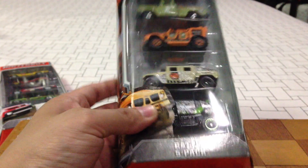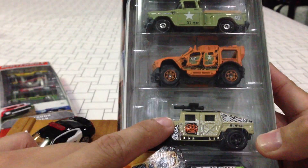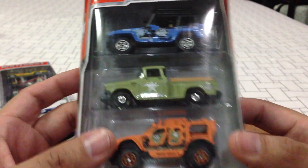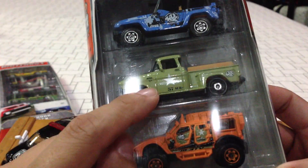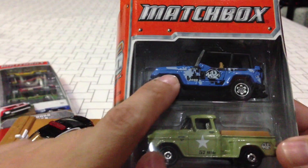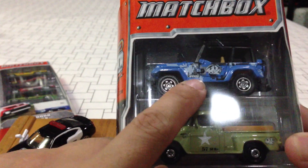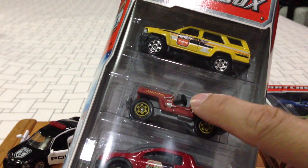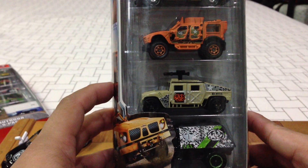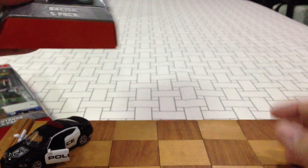I picked up another five-pack — it's called the Battle five-pack, this is the second version. It still has the Hummer and the SWAT truck, but it's got three different new cars. There's an ATV or something new for 2012, and then the Recycled Safari Jeep. The original battle pack had different cars. I like this truck a lot, I'm a big fan of this mold, so I decided to pick it up as well.